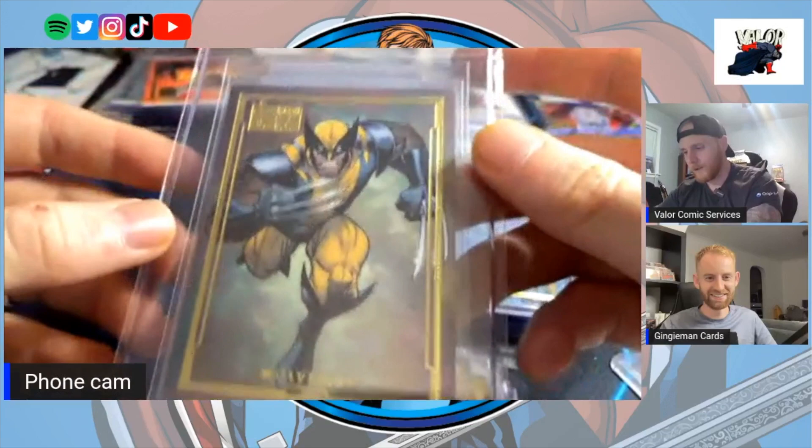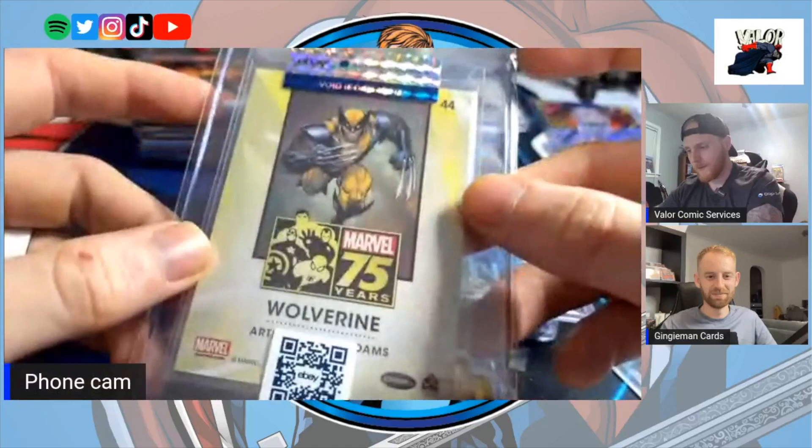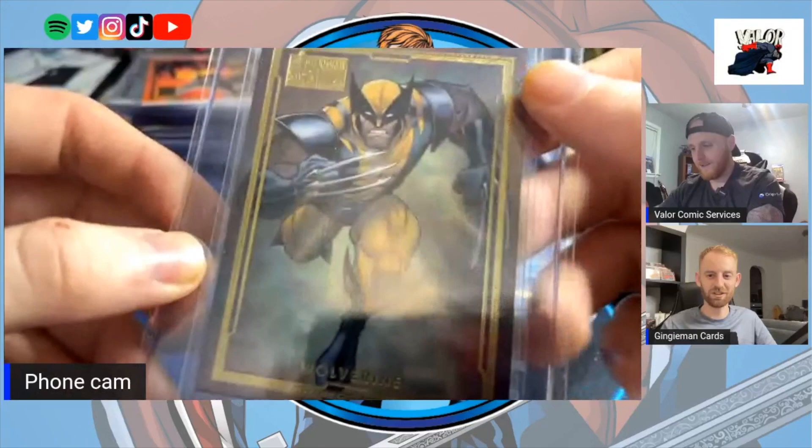The Wolverine card is cool but the artwork has been used multiple times on multiple cards, which takes away from it a bit. Still cool to have it within the set. The fancy eBay purchase — was it good? It hurt my soul a little bit.